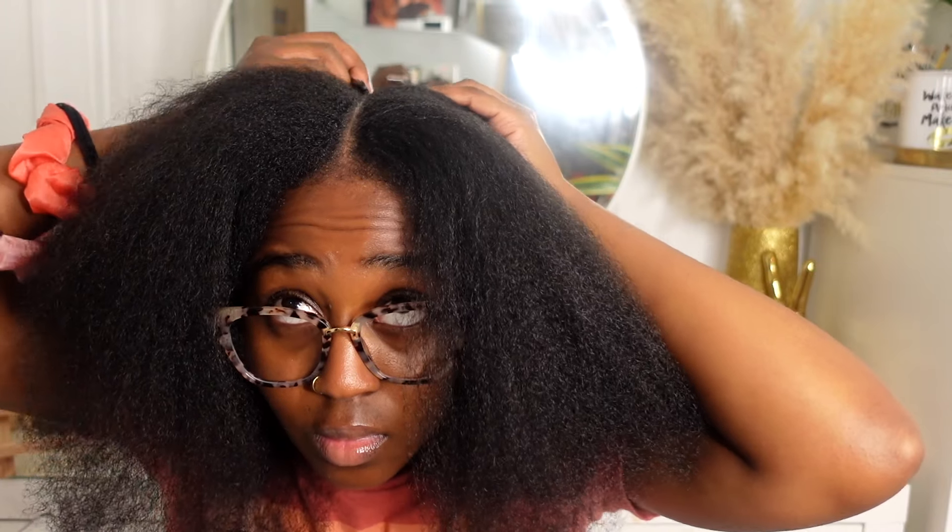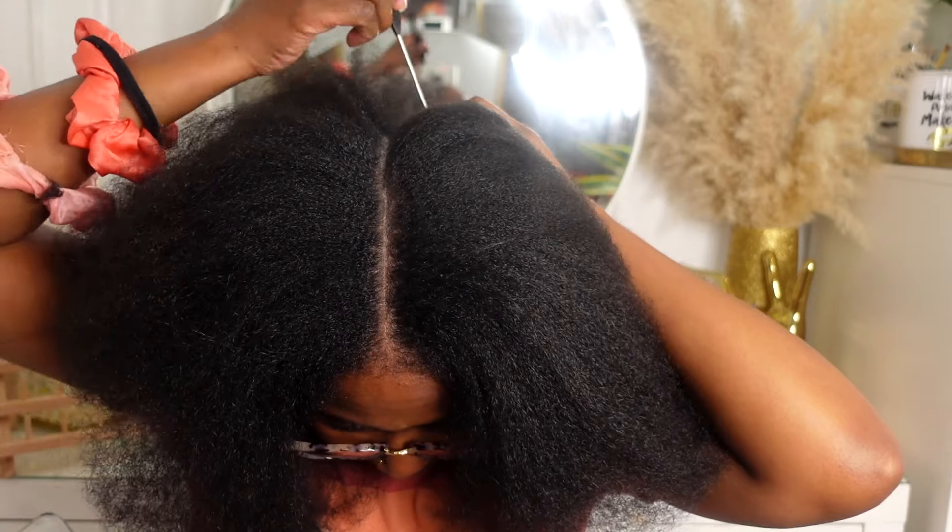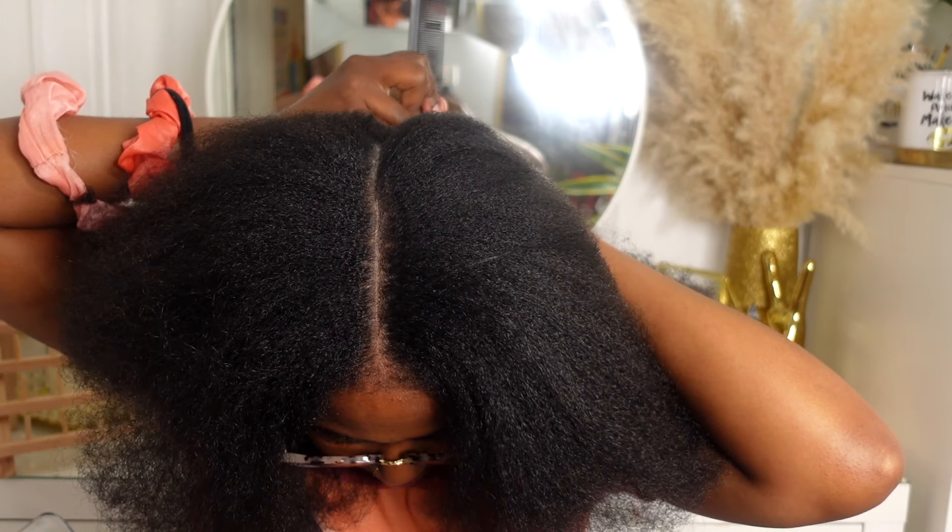So I'm starting on blow-dried hair and the first thing you want to do is make a straight part down the middle of your head. I'm actually looking at a three-way mirror in front and I also have a mirror behind me — that makes the world of a difference. Just make your middle part all the way down from the front to the back.